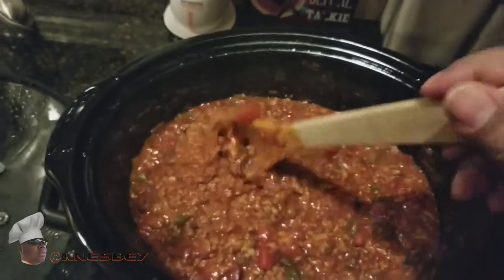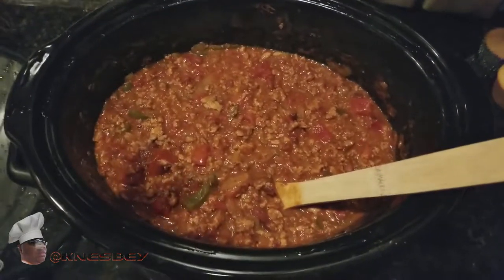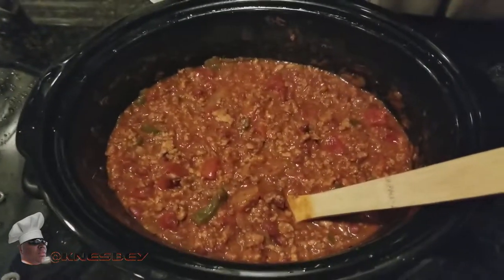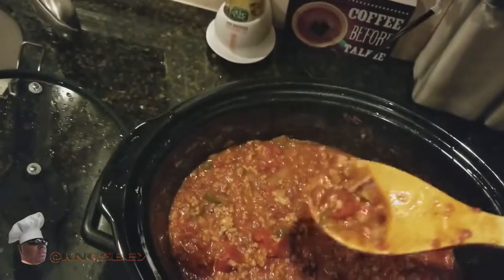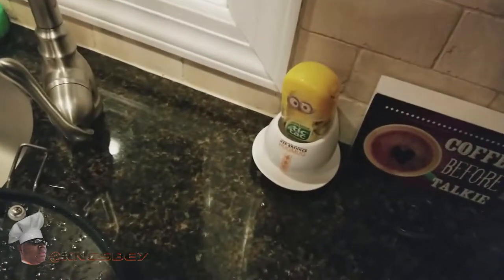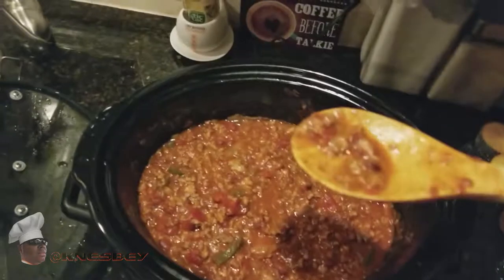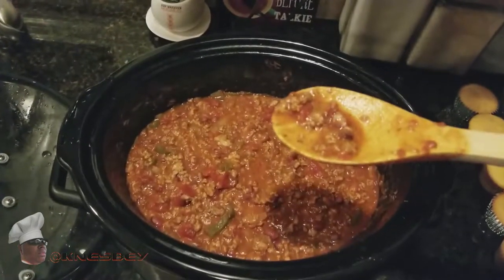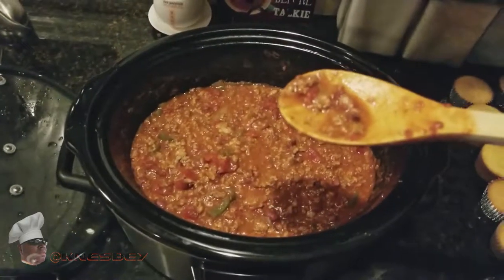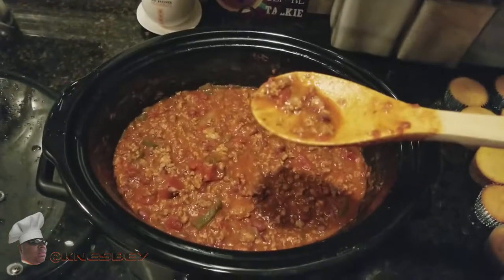You can put this on your chips, eat it by itself, put a little cheese on it — however you like it. You cannot go wrong with this chili right here. You need to get down with this recipe. Let's give it a little taste. Words cannot explain how good this tastes. You need to get this chili in your life for real — and it's so easy. Just follow those directions; I'll put all of that in the description.